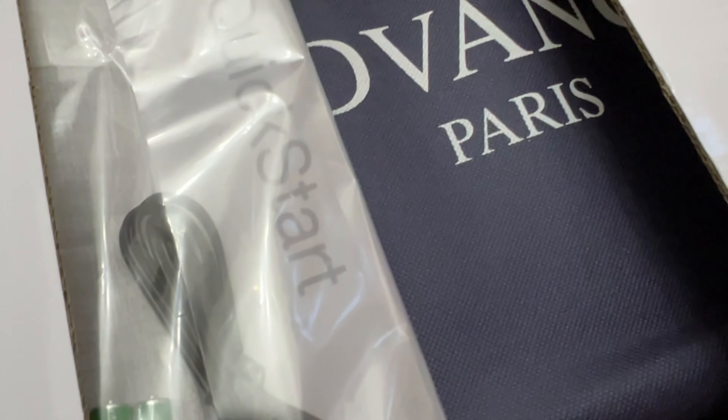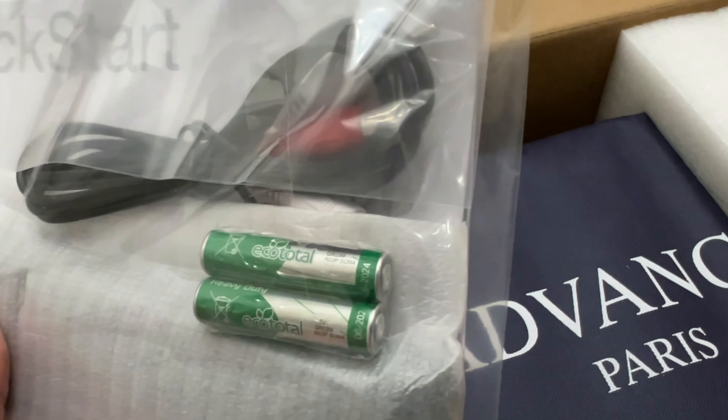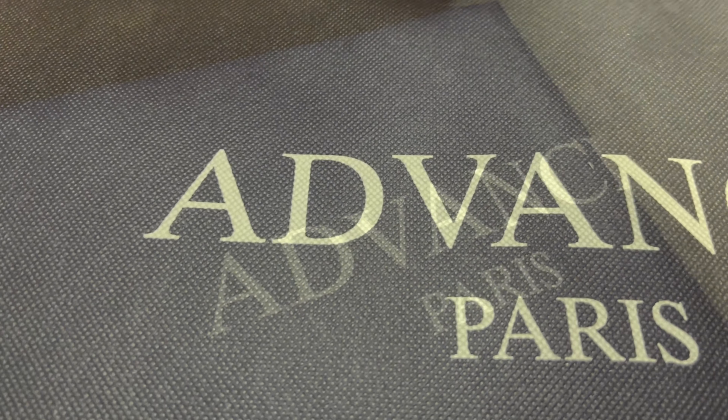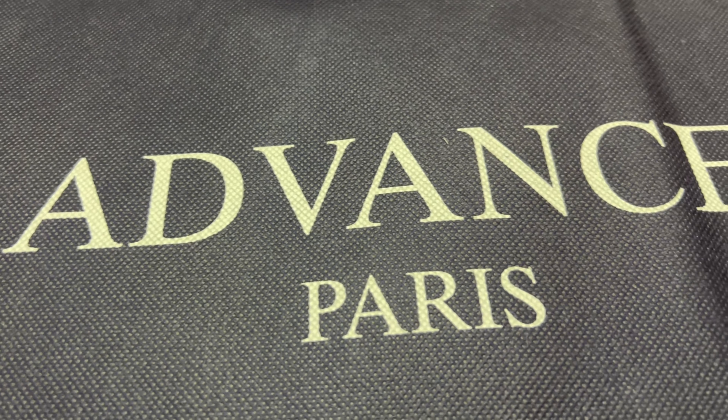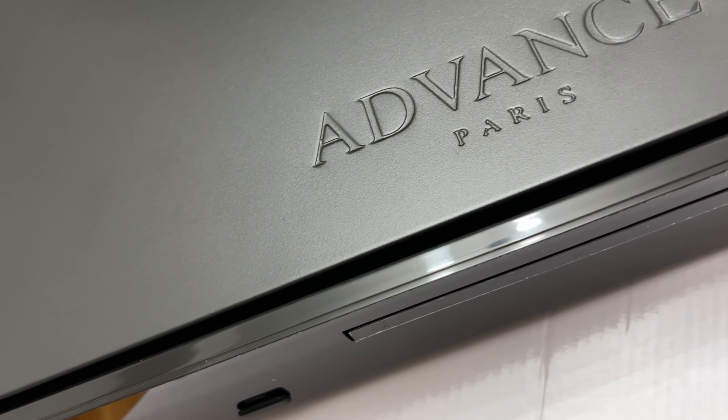Without further ado, I opened the box, starting my unboxing regimen, and I was greeted by a quick start manual. I can see a pair of RCA cables and two double-A batteries. The CD player is wrapped with Advanced Paris branded cloth to ensure there are no scratches on the body.